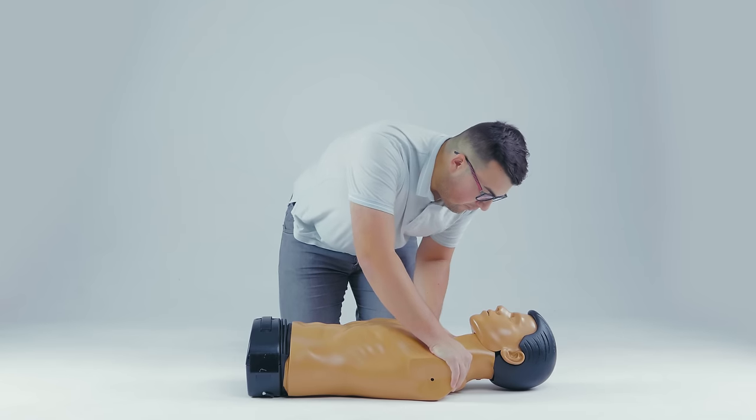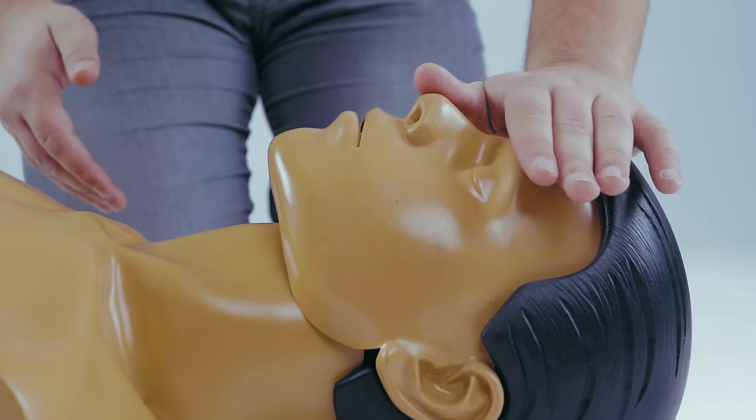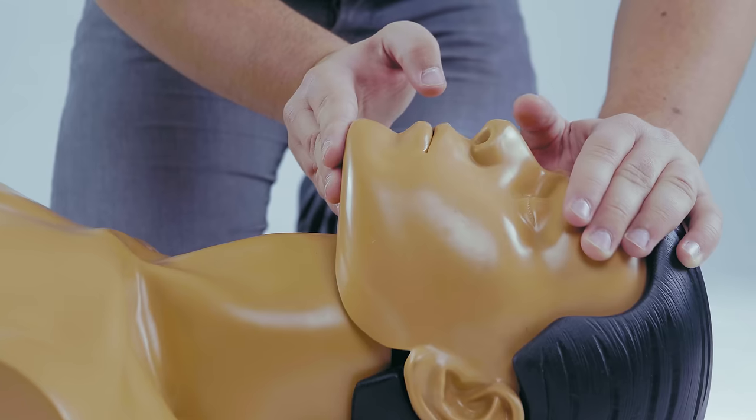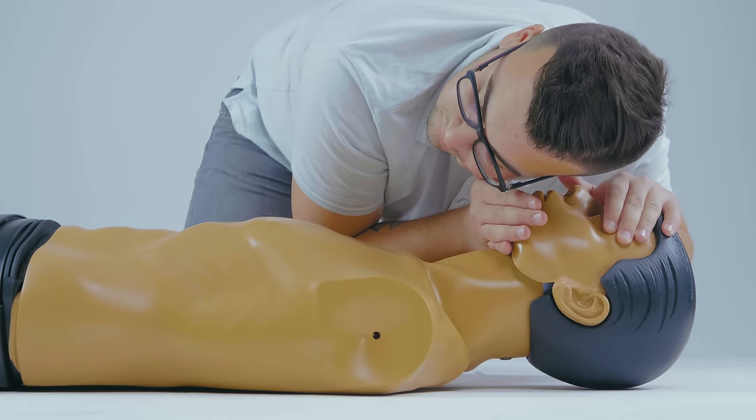If the victim is unresponsive and you are alone, call for help and check for breathing. Open the victim's airway using the head tilt and chin lift technique. Press down on the forehead with one hand while pulling up on the chin with the other hand, and gently tilt the head back.